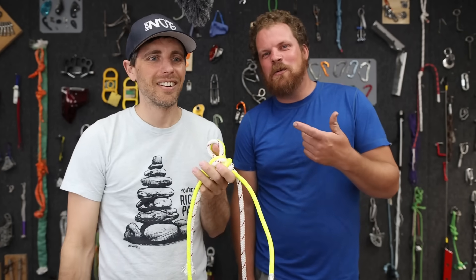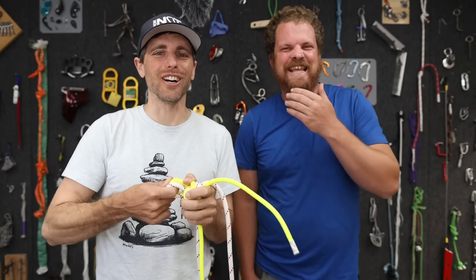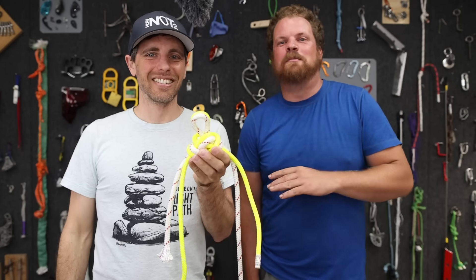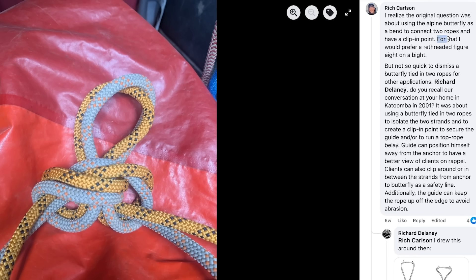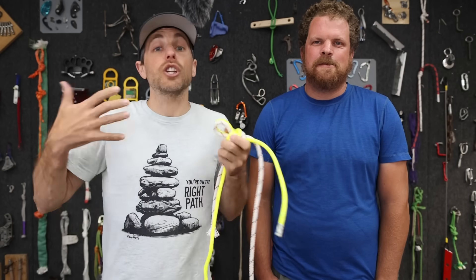Our SPRAT level one just expired so we're not an expert on that, and I didn't see a list of knots that were banned. It looks like Rich Carlson prefers a re-threaded figure eight on a bight. If only Rachel would chime in and tell us what she thinks.